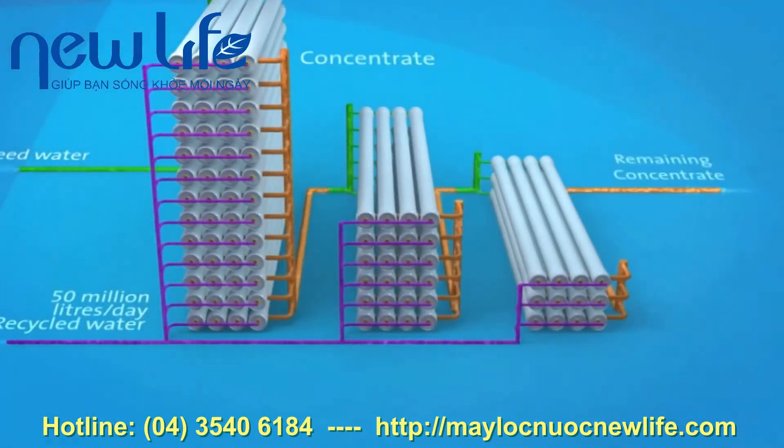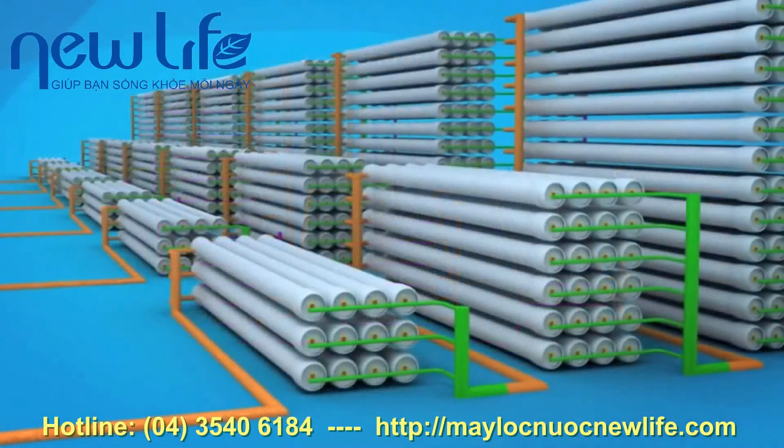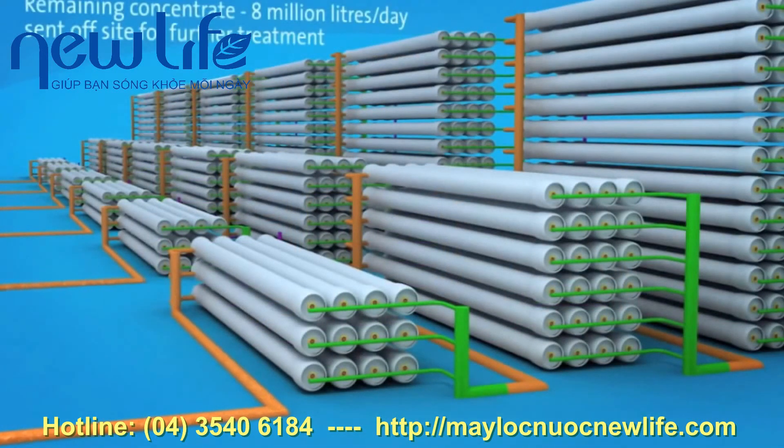80% of all feed water is recovered as recycled water. An average of 50 million litres of recycled water is produced every day at St. Mary's. The remaining concentrate contains so much salt and impurities that recycling it further would not make economic sense. This concentrate stream of 8 million litres a day is sent to North Head Wastewater Treatment Plant, where it is treated.